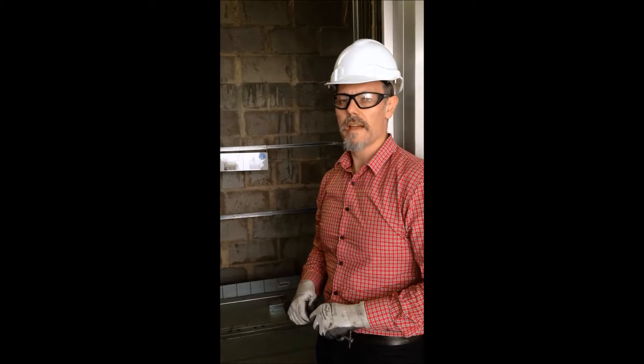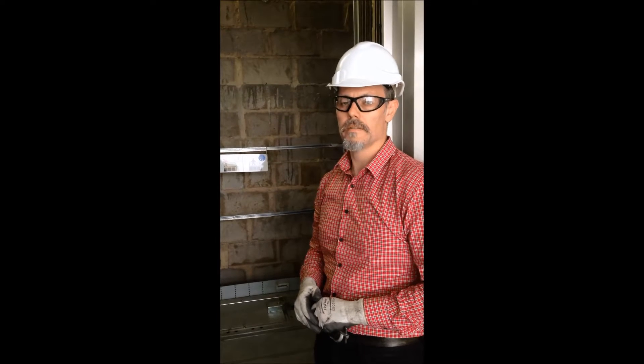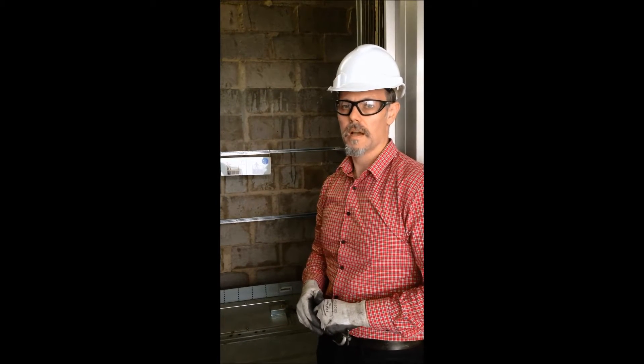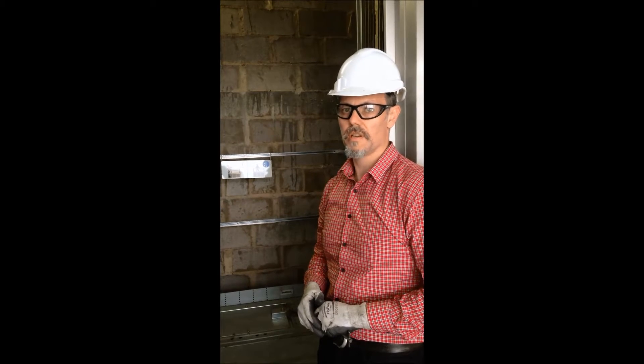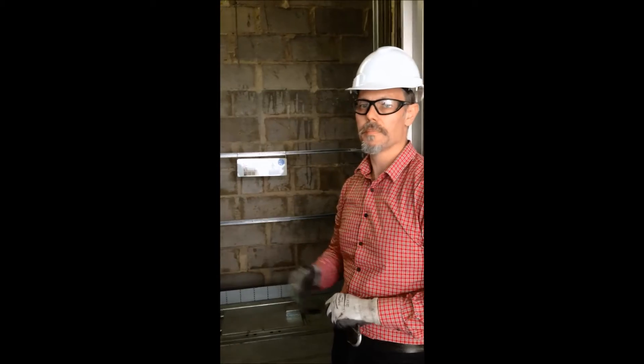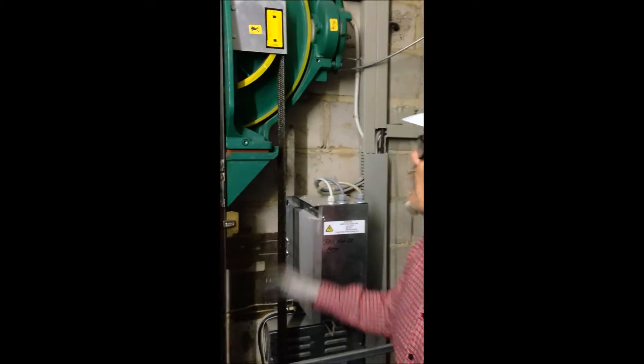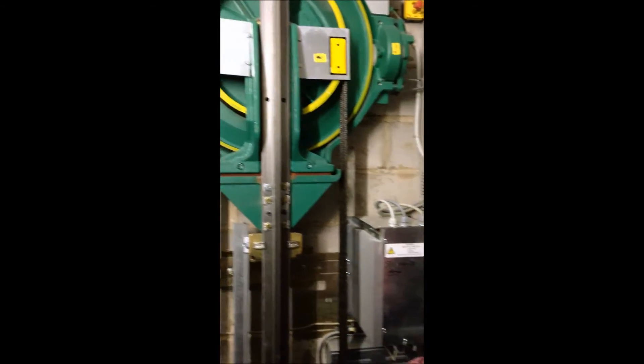Now we've accessed the lift car safely from the top floor. Being a machine roomless lift, the gearless machine, the drive, and other components are all in the lift well itself. From the top of the lift car, at the top of the lift well, we can have a closer look at the gearless hoisting machine.